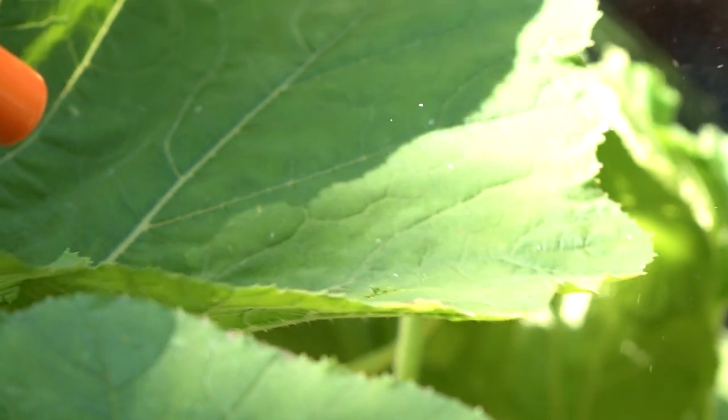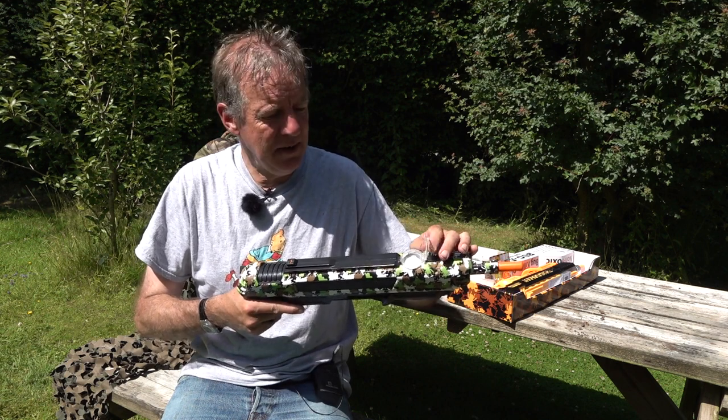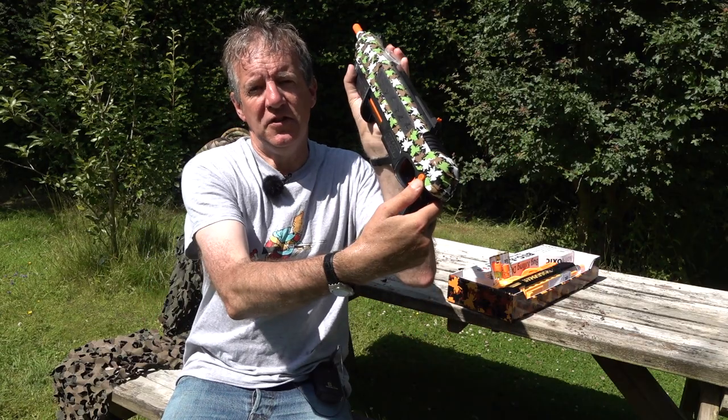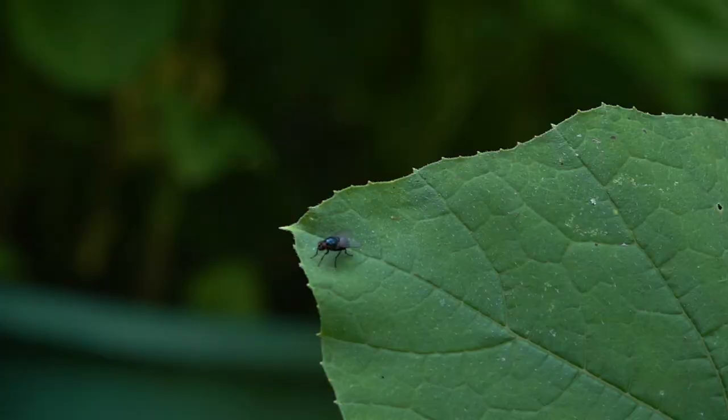I am using the Bug Assault fly shotgun, the choice of the fly shooting professional. It loads with this hopper here. Salt is your ammunition. You prime it with air, you flick the safety catch there and you fire — and the results are obvious and devastating.